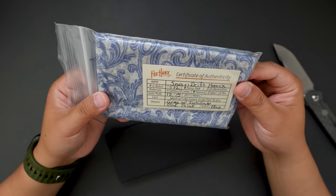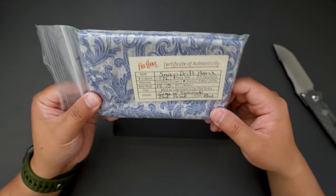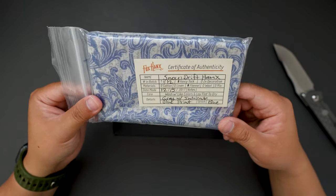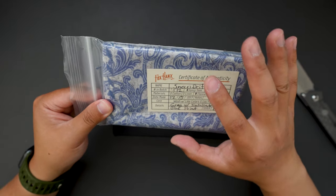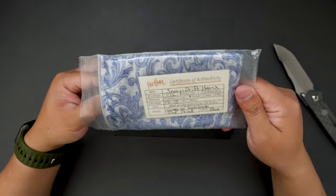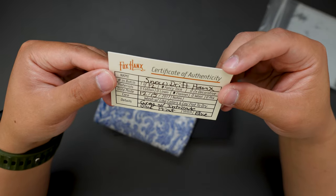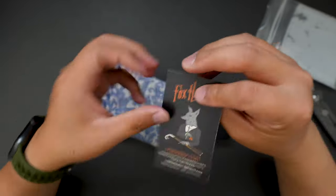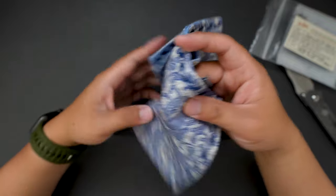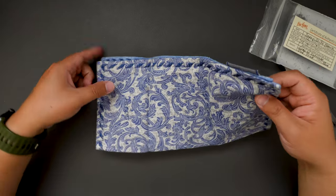We also got a cool hank. I actually traded my CRK Incozzi for this knife, and I think the seller added one of the hanks. Let's open this up. This hank actually comes with a certificate of authenticity — that's interesting. Fox hanks. It's a cool, super cool looking hank.